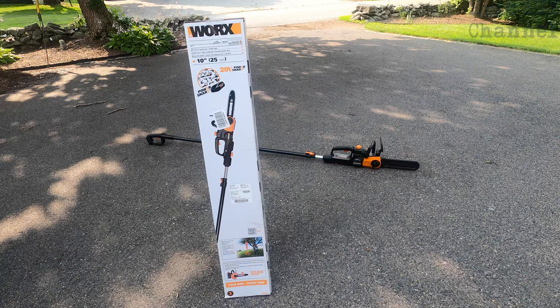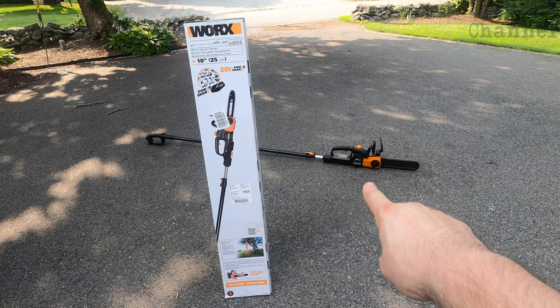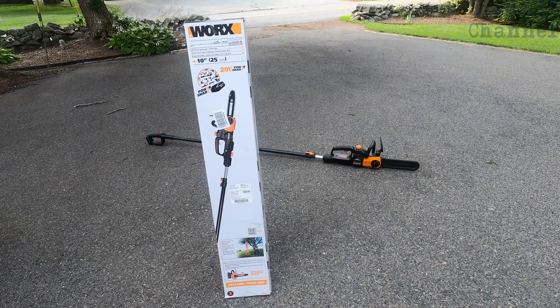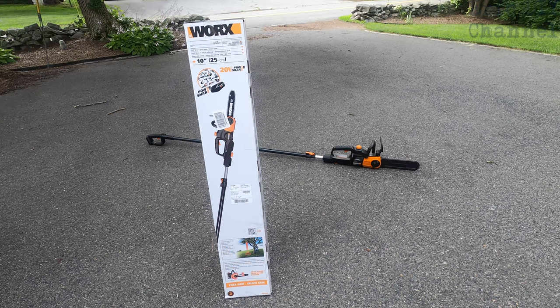I already did the swing set area to test it and make sure I fully got the grasp of it. This is a great model — it can also be detached and become a mini chainsaw. It also has an auto chain tensioning system, which hopefully means I don't have to take it apart and put the chain back on if it gets stuck in wood. This thing has held true to its claim so far.